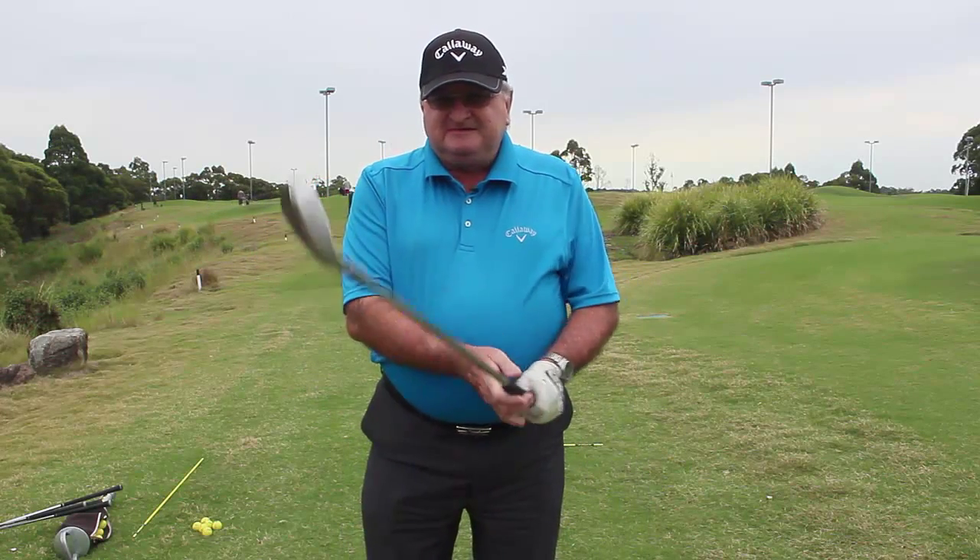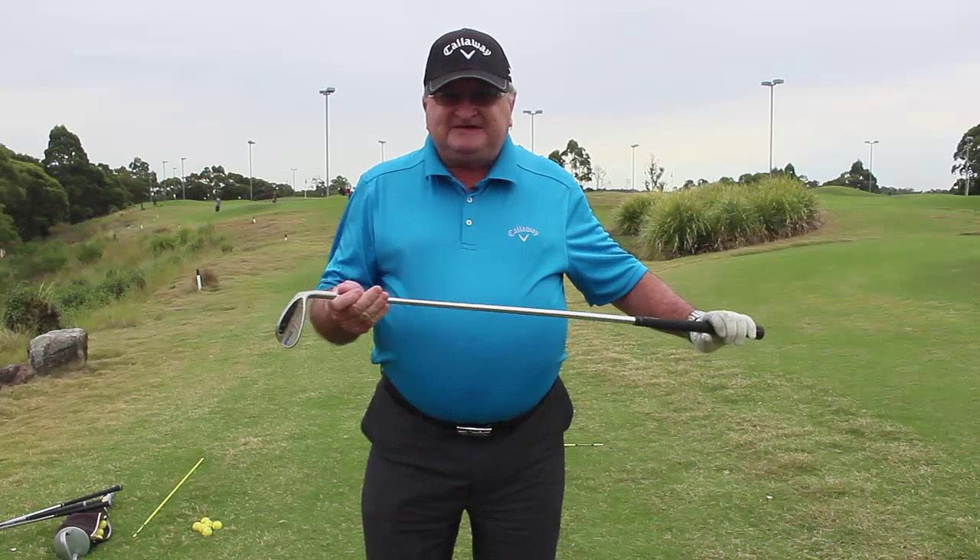Hello, we're going to be talking about pitching today. My name is Rod Brown and I coach down at Bayview. I'm going to teach you a method that I've been experimenting with for the last few years from a coach in America called Stan Utley. He's one of the best coaches I've ever seen and we're going to go through a couple of simple things that he coaches to make it easier for you and get some better results.